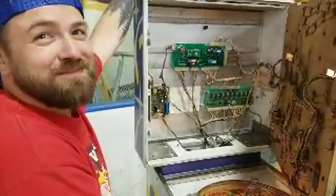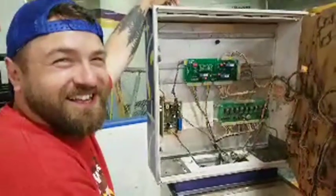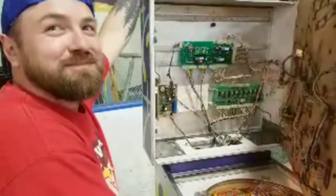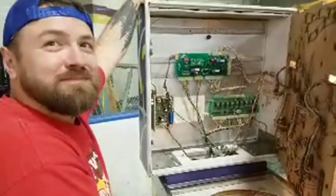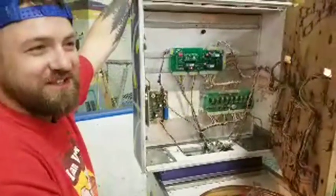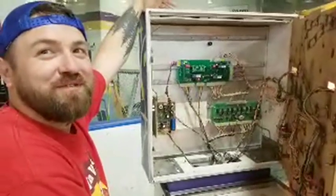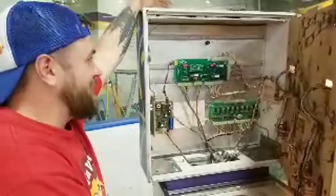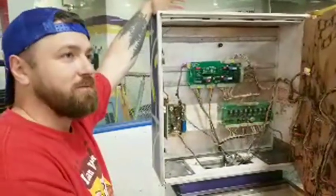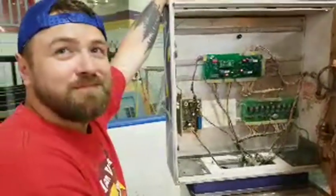We're getting comments already — one says 'what sort of sorcery is this?' But isn't it fantastic that you can repair these old machines and bring them back to life using new technology? It's like the Apple stuff — people actually take the time to reverse engineer everything. A lot of the programming work is already done because all the PinMAME ROMs have been dumped from the pinball machines.